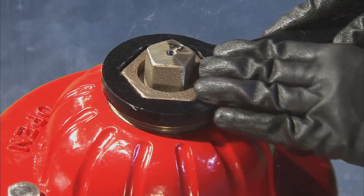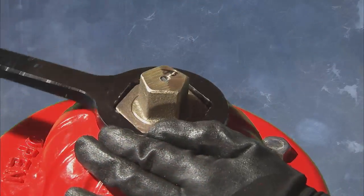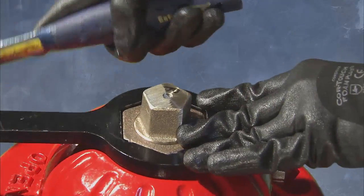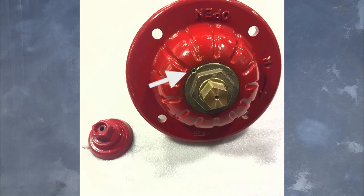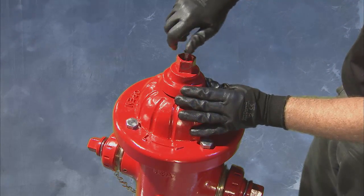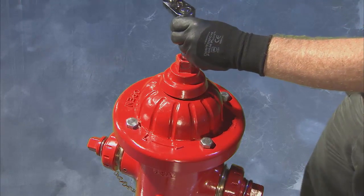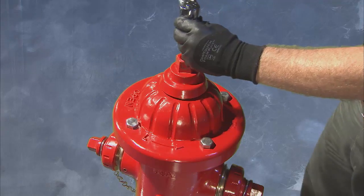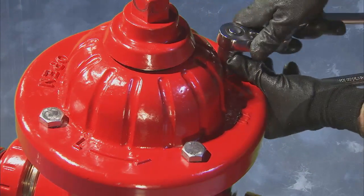Then, use the thrust nut wrench to turn the thrust nut in a counterclockwise direction until tight. Using the small hammer, tap it into place. On open right hydrants, reinstall the hex set screw removed at disassembly. Install the weather cap, band cap bolt, and tighten. Finish by tightening the nuts and bolts on the upper part of the hydrant.